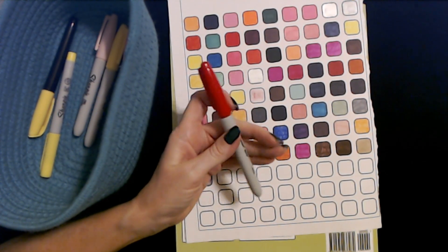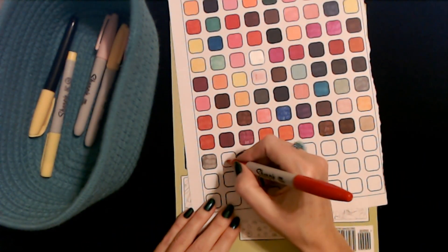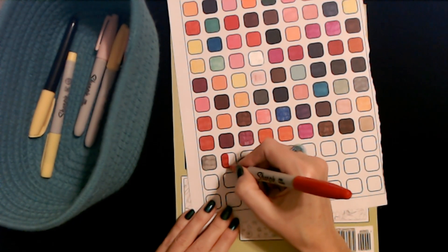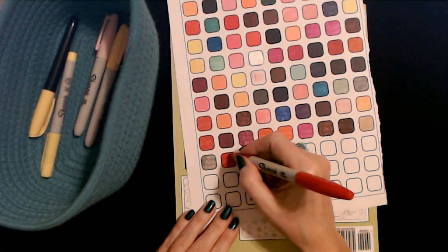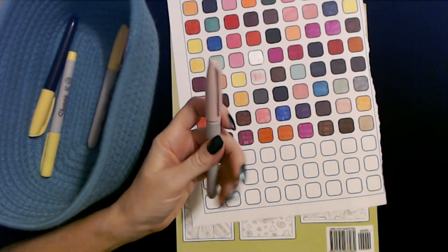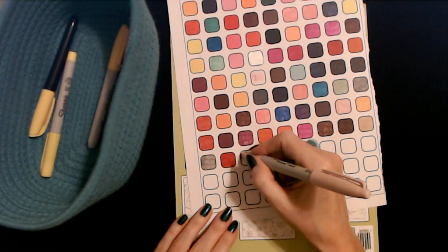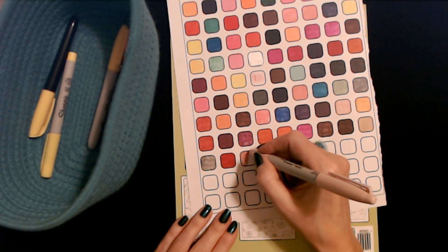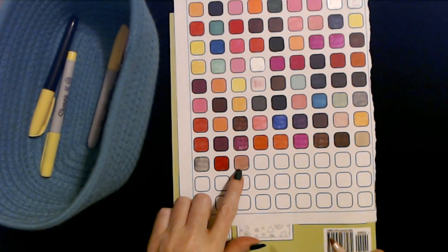And another one of these red Sharpie fine point markers — that one's good. And another pale pink — maybe this one will work better. Oh yeah, this one's much better — you can really see it here. Yeah, I like that one.